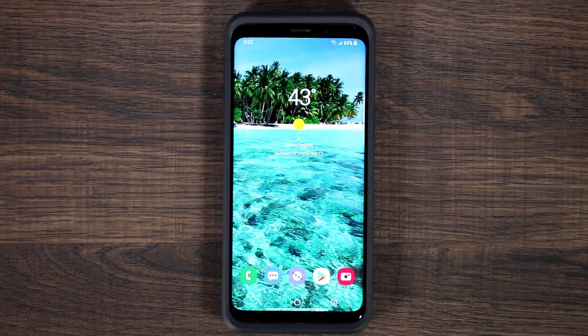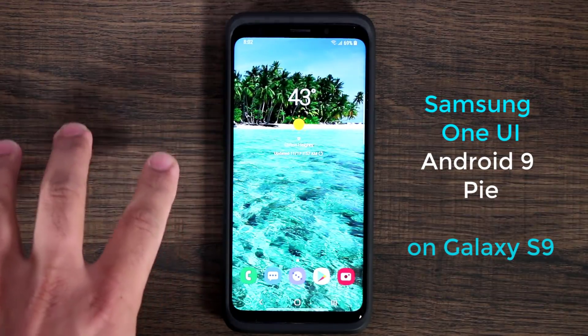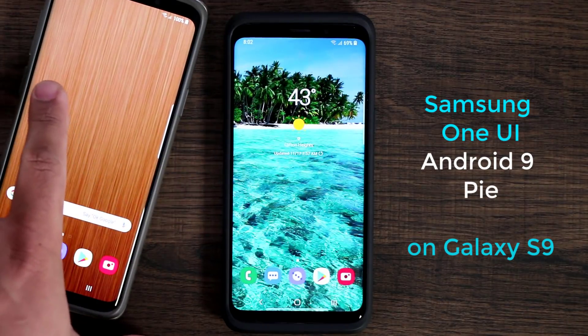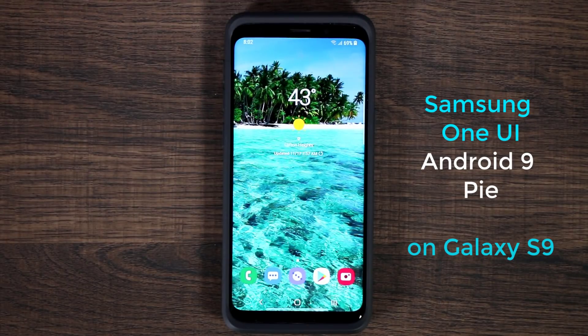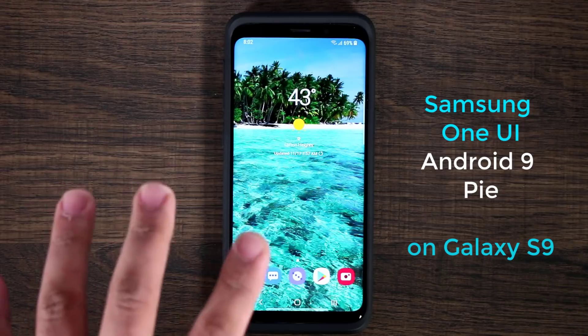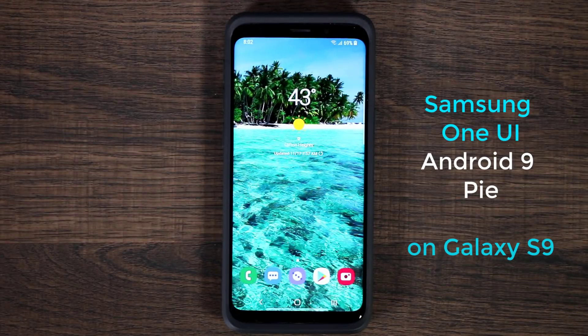Hey guys, Saki here from Saki Tech, and in today's video we're going to be taking a look at the Samsung One UI, which runs Android Pie. This one is going to be on the Samsung Galaxy S9. I did make a video for the S9 Plus, so if you want to watch that you can. But if you do own a Samsung Galaxy S9, let's dive in and do a full overview of Samsung One UI.